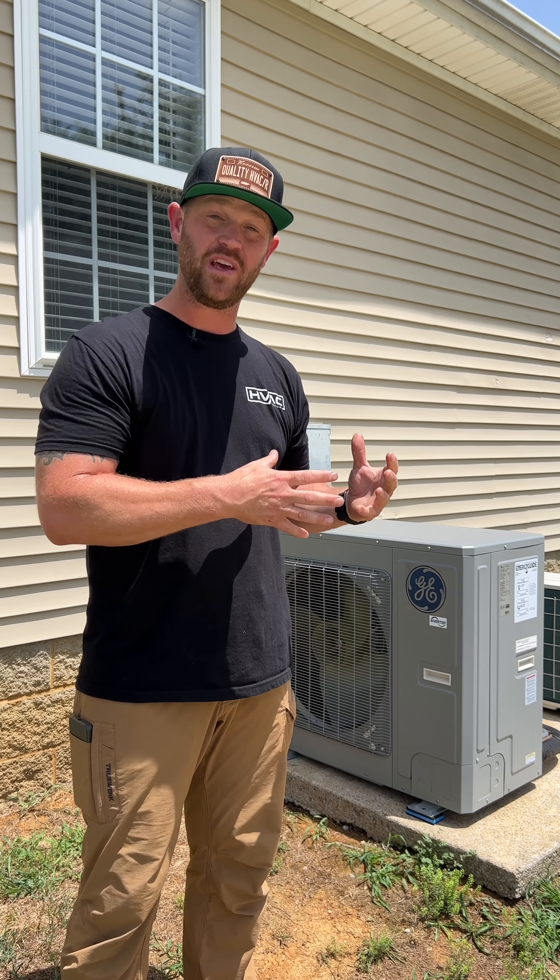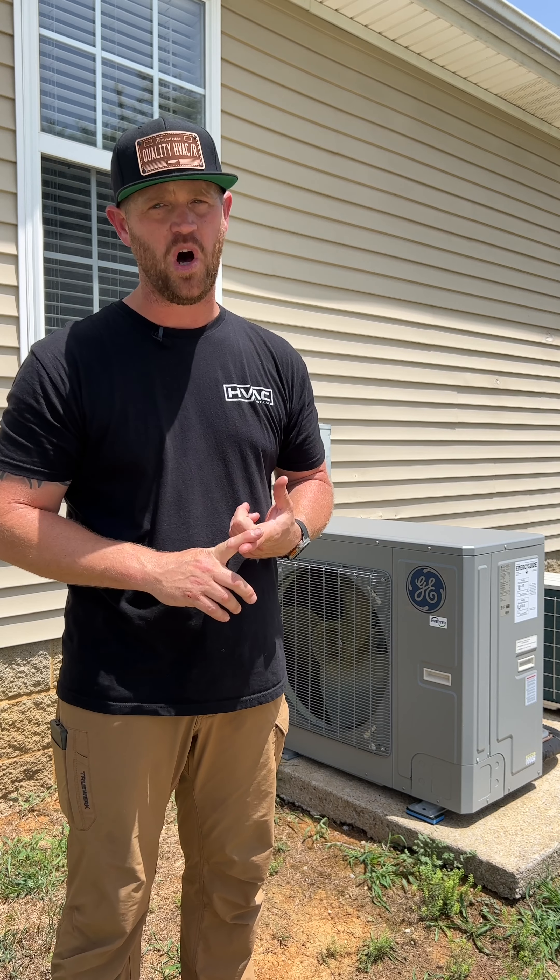We really enjoyed installing this system — we think they're very high quality and it's just a good machine all around, so stay tuned for the startup and commissioning.